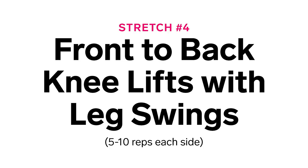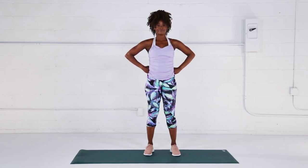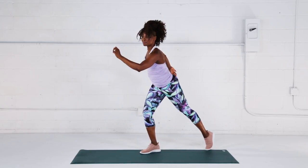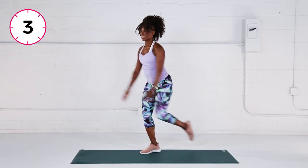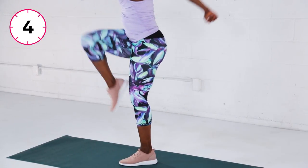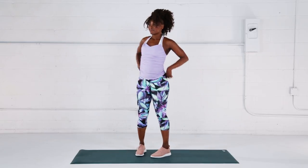Stretch number four: front to back knee lifts with leg swings. Now we're going to loosen up your hips and glutes. With your feet hip distance apart, shift your weight into your right leg and lift your left knee up to hip height. Swing your left leg down while keeping it straight and squeezing the glute muscle. Repeat this forward and back swing motion five to ten times. Now switch, putting your weight into your left leg and repeat this move five times on this side. You don't have to swing very far to really feel this one.